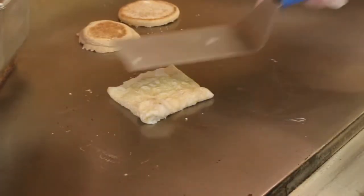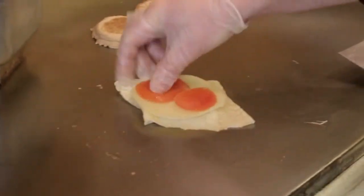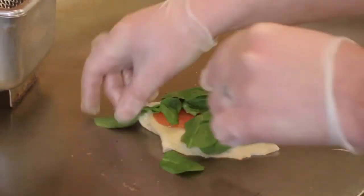You can order the sandwich on the kiosk, but if you ask one of the workers for a healthy egg white sandwich, you can customize it with spinach, tomatoes, and provolone cheese.